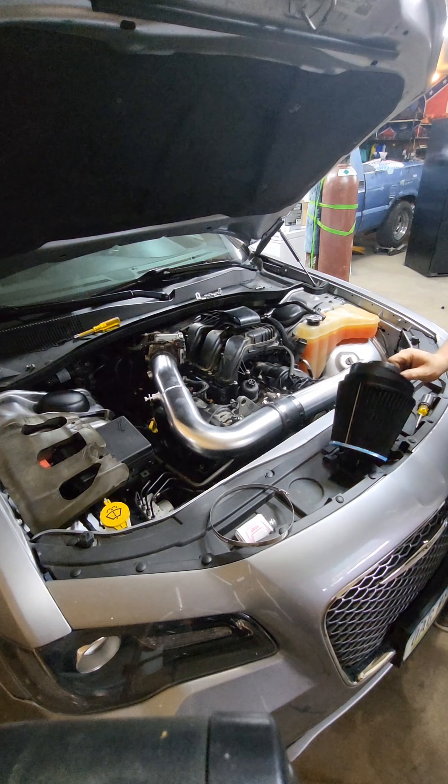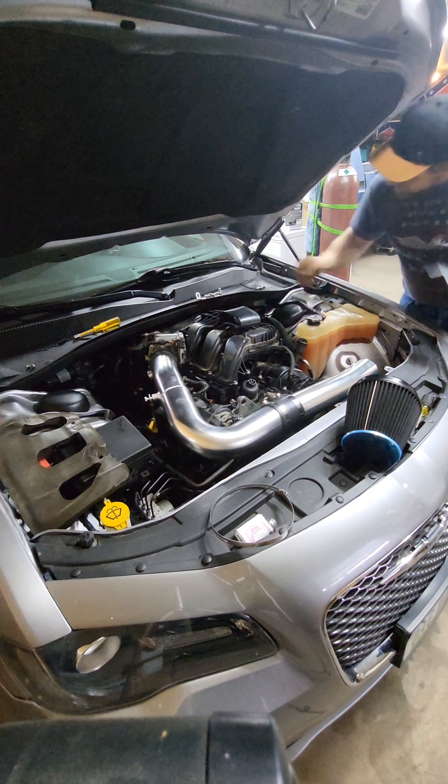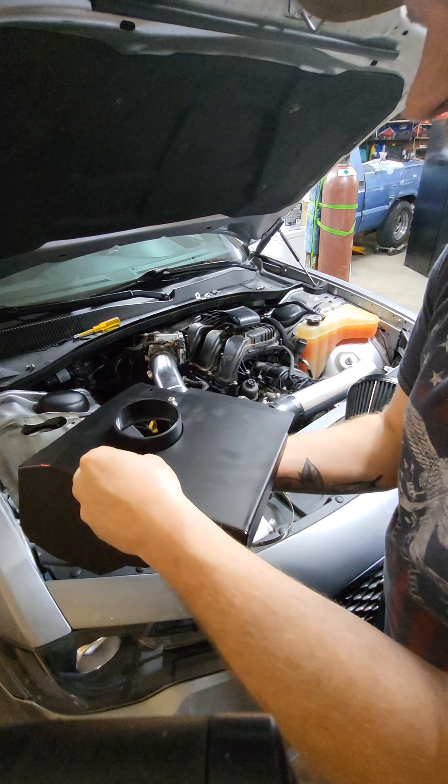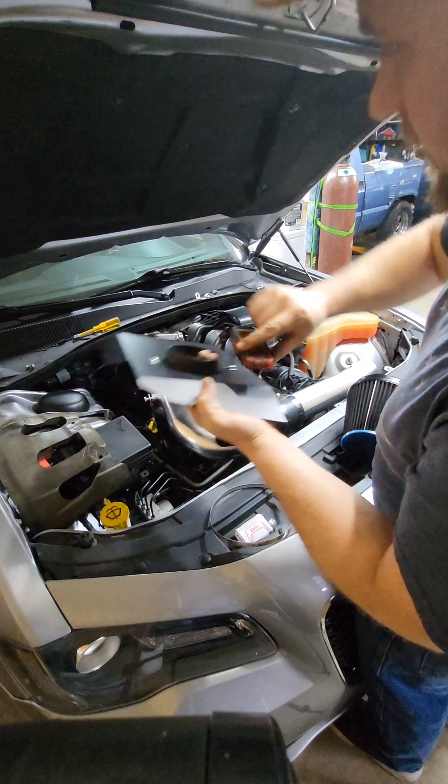I'll go ahead and get the filter housing bolted down. We got some hardware here — just bolting the filter housing up. You want to have a flat washer and a lock washer. Alright, got these tightened.